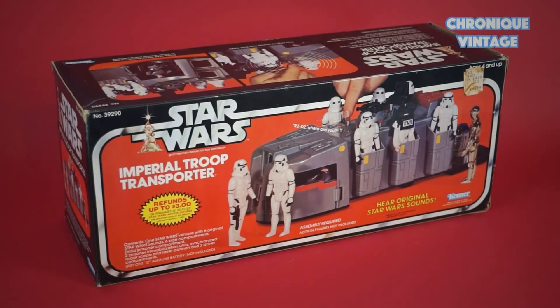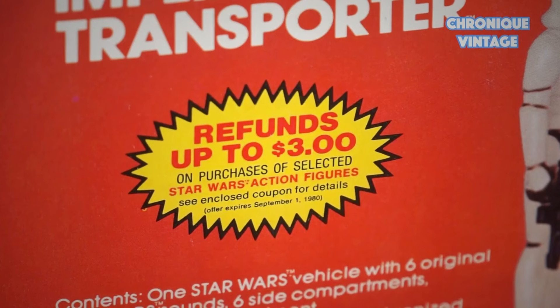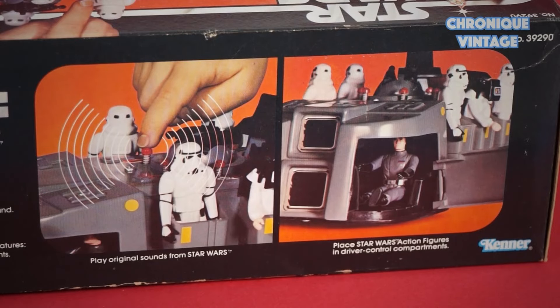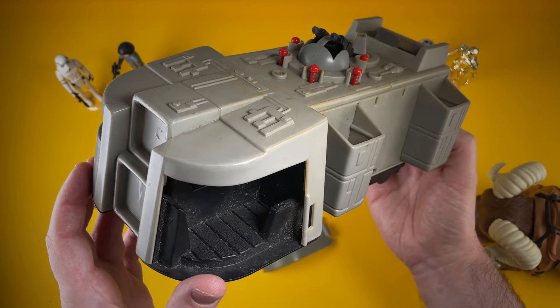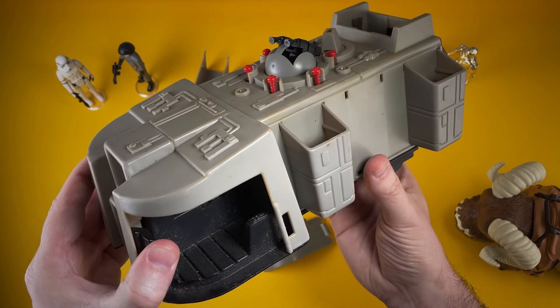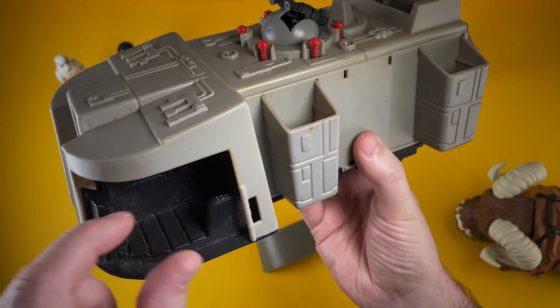This is the Imperial Troop Transport, released in 1979. I don't think this vehicle actually appeared in the original films — this is more an invention of Kenner. It's a rather strange vehicle, an Imperial hovercraft of sorts. Not really designed for luxurious travel. I think the drivers have the best deal — they can sit down at least.